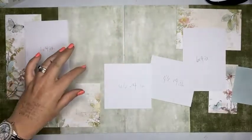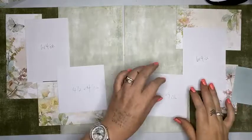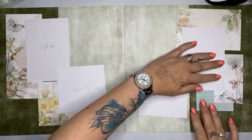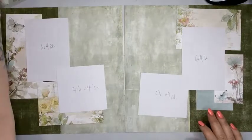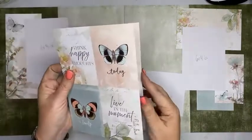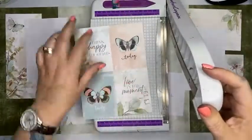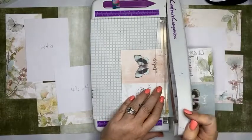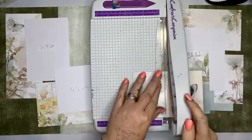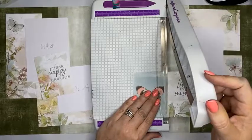I might trim this one down. Most of my photos when I'm scrapbooking I tend to trim down a fair bit — I like to get rid of all the unnecessary stuff on the outside. I do find it works really well to have a smaller photo or smaller photo mat on the page. So we're starting to build a layout now. I've got 'live in the moment' — that's going to make a really nice title.